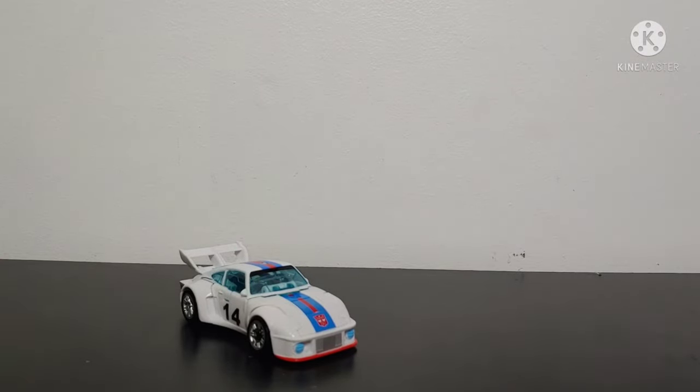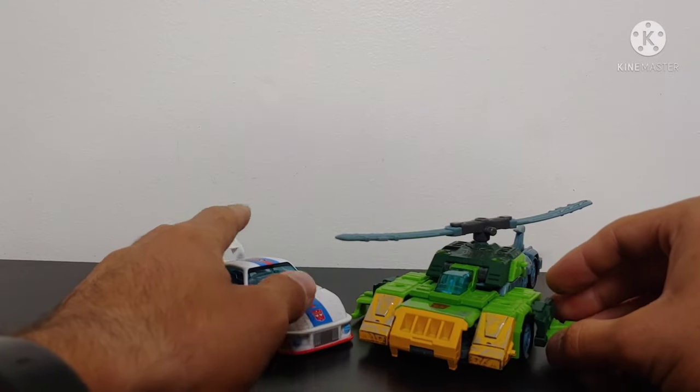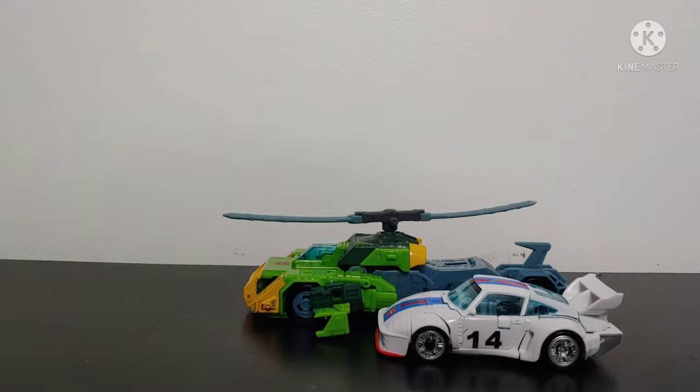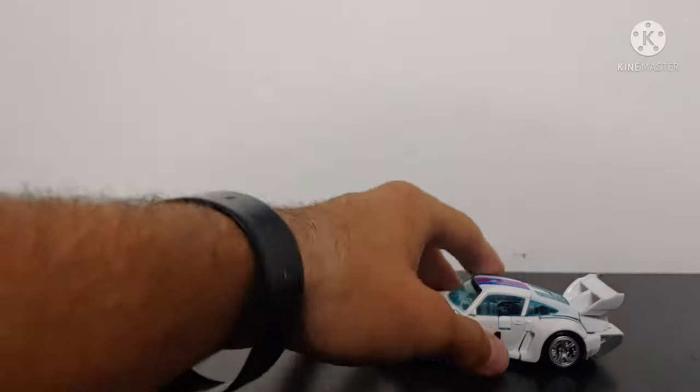And just for a Transformers The Movie reference, let's bring in Springer — just to give you a little bit of a sense of scale. So there are our size comparisons.